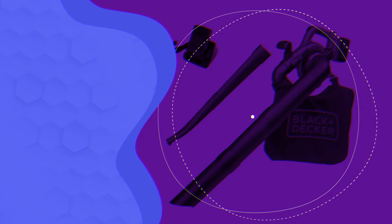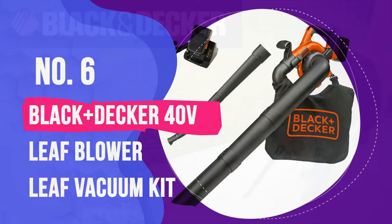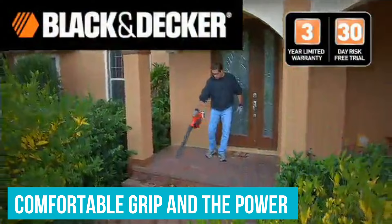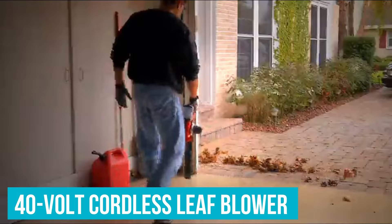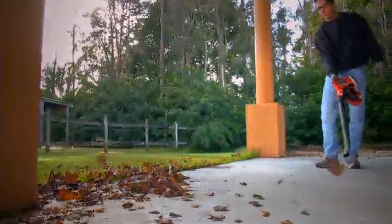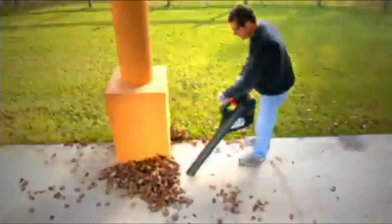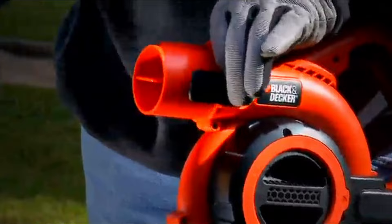Number 6: Black & Decker 40V Leaf Blower Leaf Vacuum Kit. The Black & Decker brings the best of both worlds with its blower and vacuum. It has a comfortable grip and the power to get big blowing jobs done. This 40V cordless leaf blower has a battery life worth commenting on — battery life was a common complaint in customer reviews, but average users mention satisfaction with the Black & Decker's battery life, with one user able to clear their courtyard twice on a single charge.